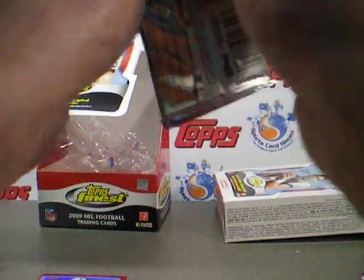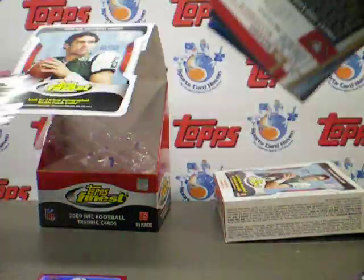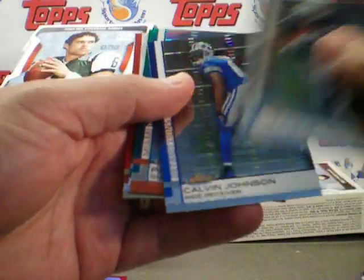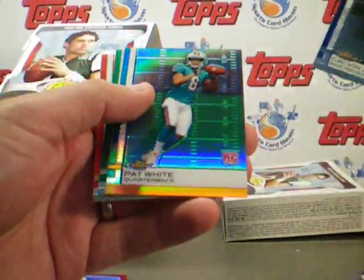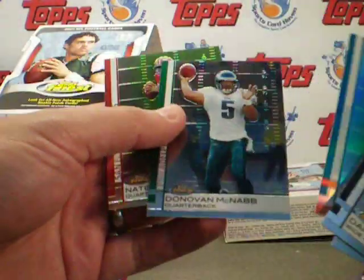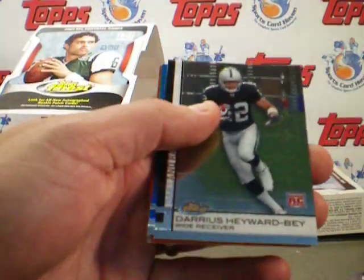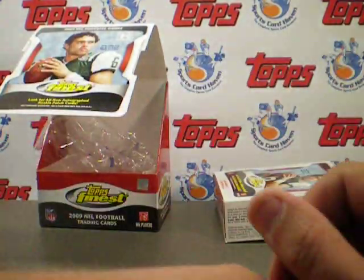He had a nice touchdown last weekend. There's a Pat White numbered to 429 refractor, and that completes it. There's a Hayward Bay as well.